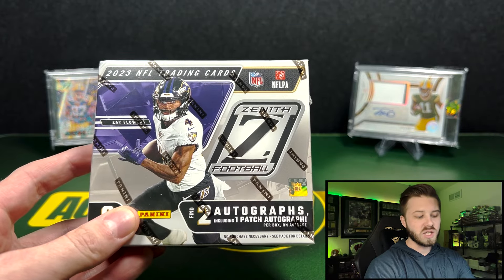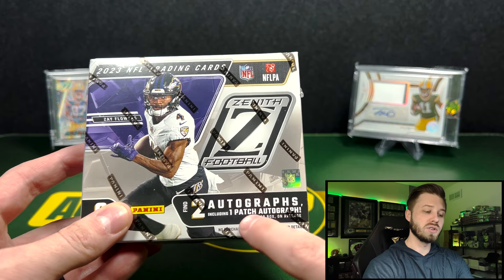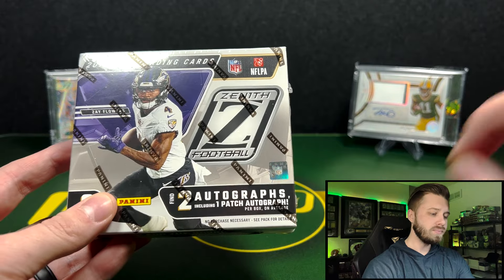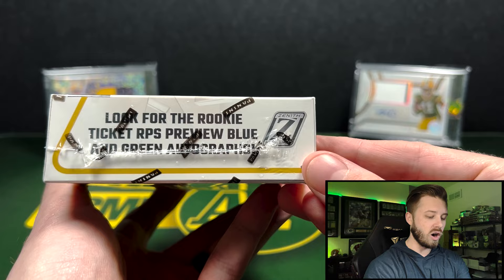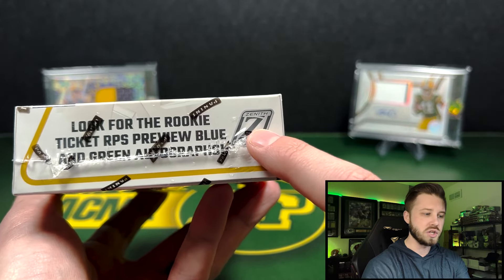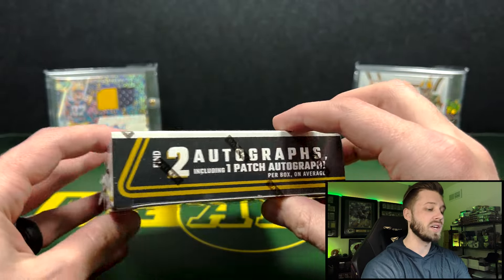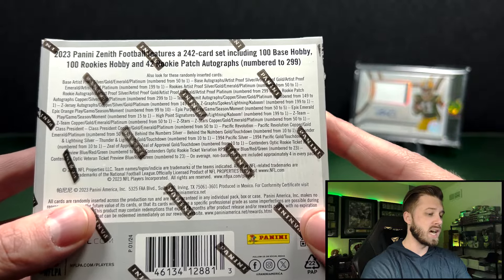Out of here: six cards per box, two autographs including one patch autograph. That patch autograph does not have to be an RPA — it can be a vet. What you are really looking for are those rookie ticket RPA preview blue, green, and red autographs. And they are Contenders Optic this year, not normal Contenders, which is awesome. I think that's a pretty cool addition to this set.